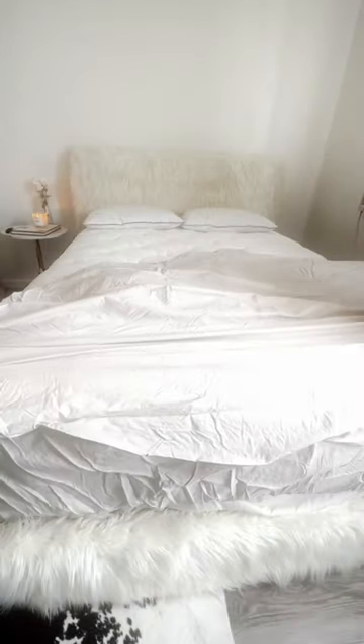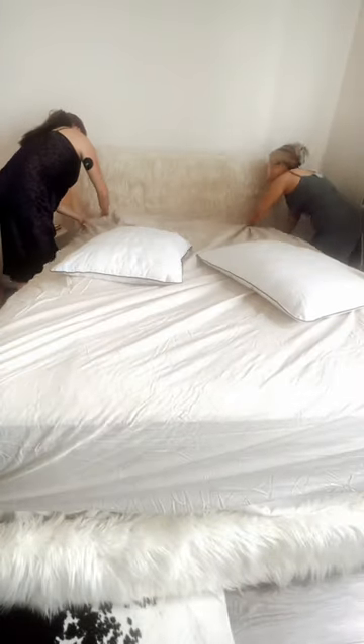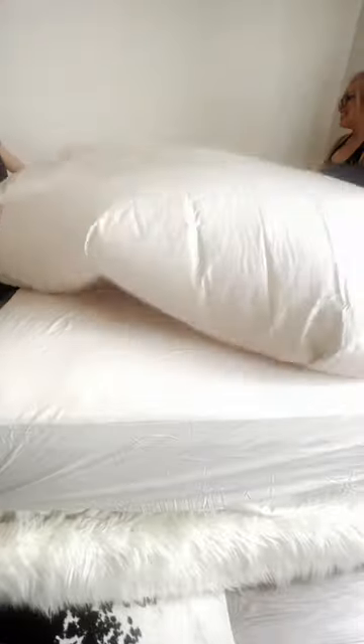Now let's dress her up. We jumped the gun a little bit but I just really wanted to see what it looked like with the sheets on and it was so beautiful — so much better than my last one. I can't believe that I waited this long to get a new mattress.